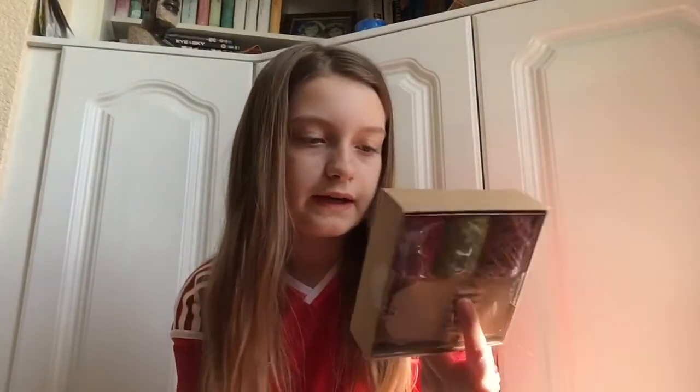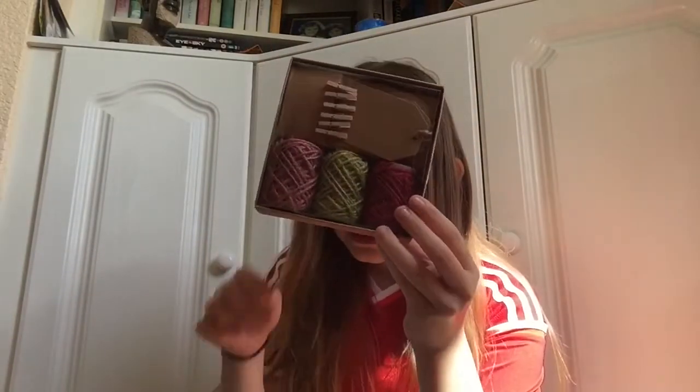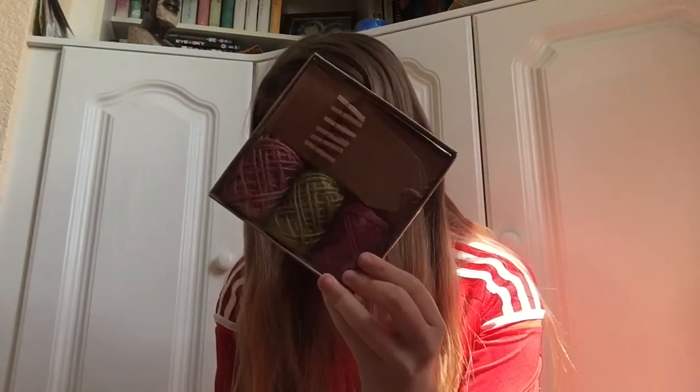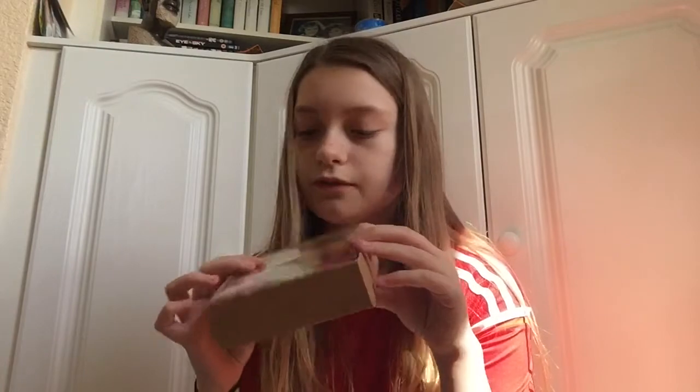The next thing I got — I'll just read it off here: Hemp Rope Box Set of three colours — rose, green, and fuchsia — with three gift tags and six mini pegs. I thought this was really cute because you can use these as ribbons, with mini pegs to hold wrapping paper and three tags. This was £2.69, and I just picked it up as it can be used many times.